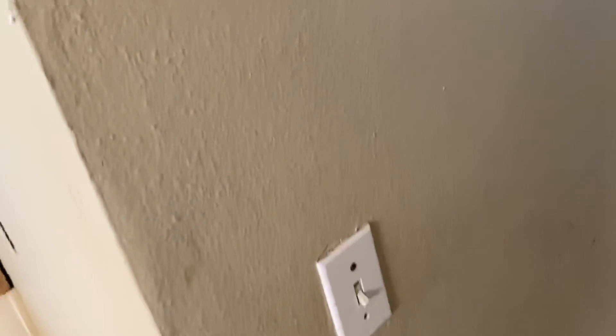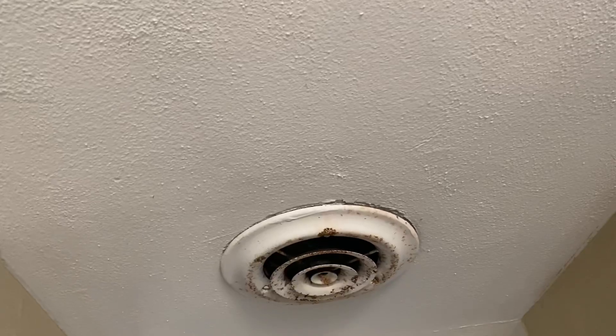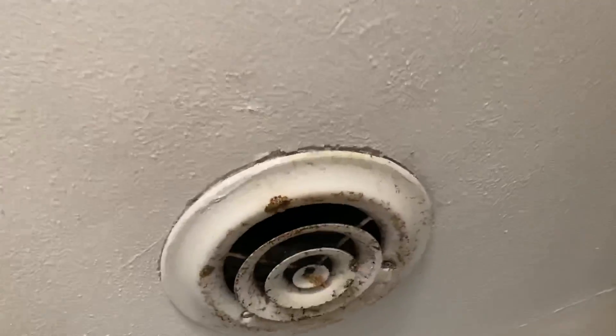Go in here. Have Raphael paint that. Switch, switch cover. Take that and just put the wire in a junction box. Have Raphael cover it up.